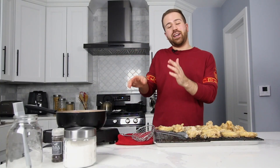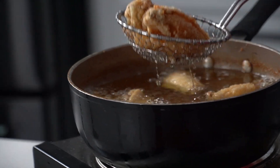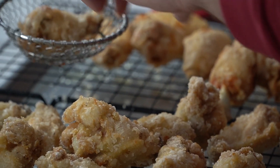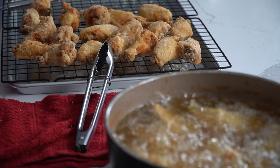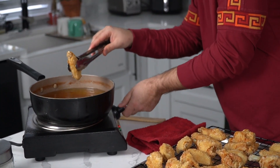We'll let the wings fry just a little bit longer — they're going to get some great color. When it's ready, we'll be tossing them in the sauce so you can enjoy these delicious wings. One thing you want to see is a more golden color than the first fry. Last wings are in, we'll turn this off.